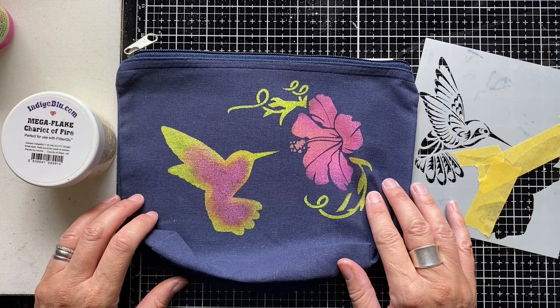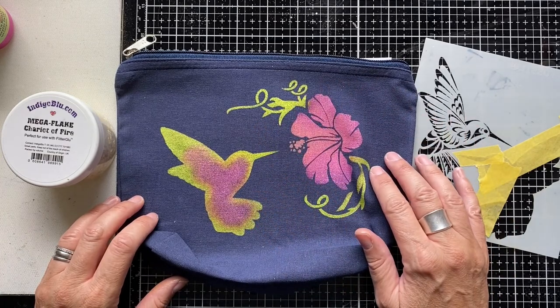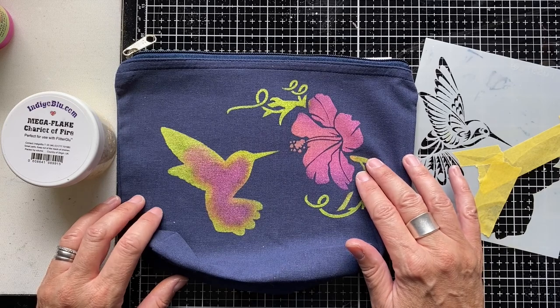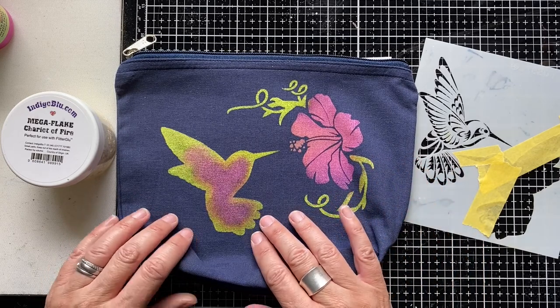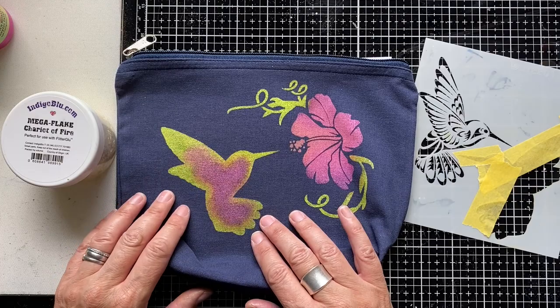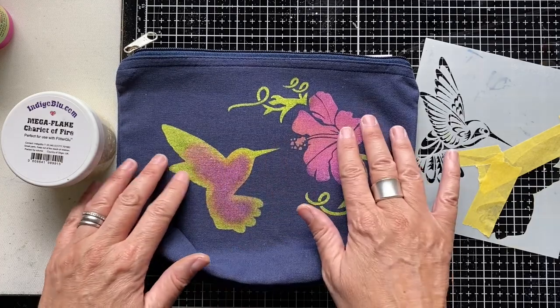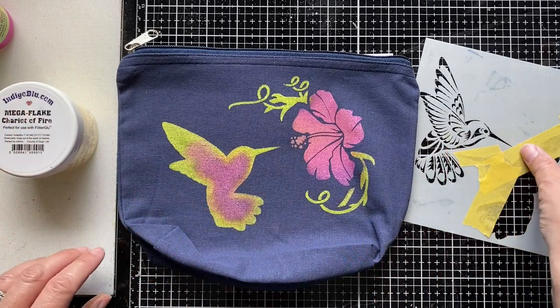As you'll see, I've finished stenciling the hibiscus flower with the Indigo Blue acrylic paints, and I've also stenciled the base for the hummingbird onto my fabric and left it all to dry. It's all now dry — it doesn't take long at all to dry naturally.